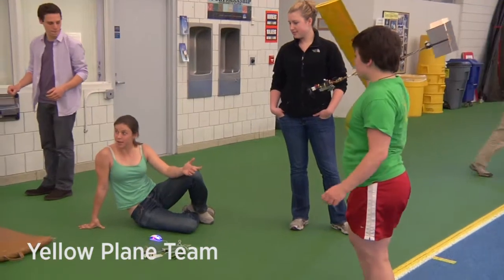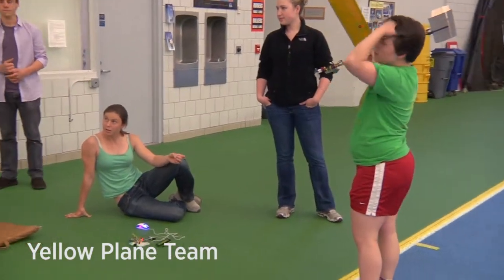You said this has five times the range of the other transmitters, right? They say a mile on the outside.